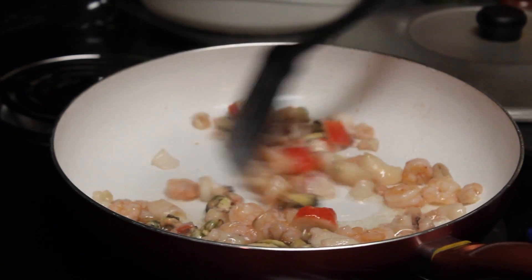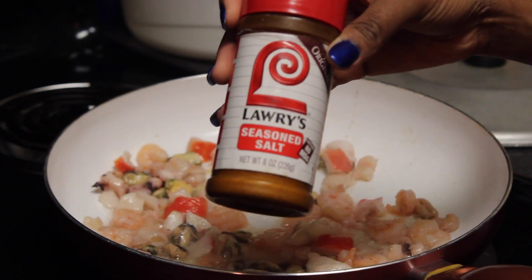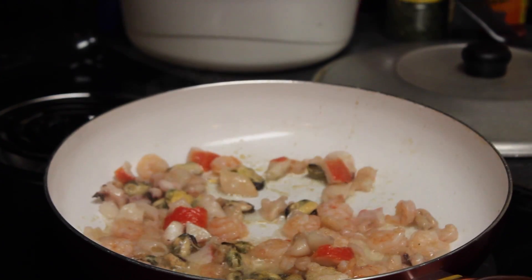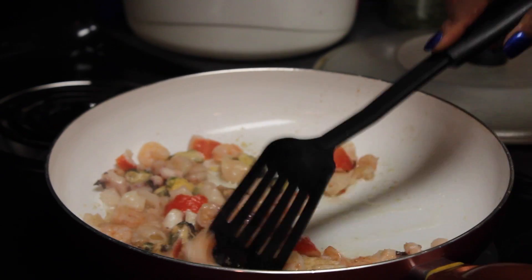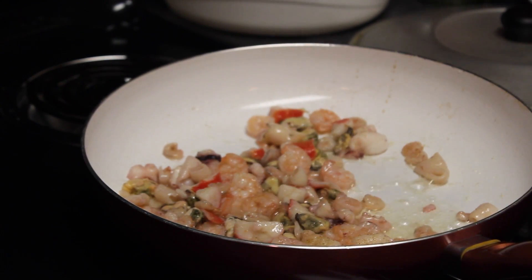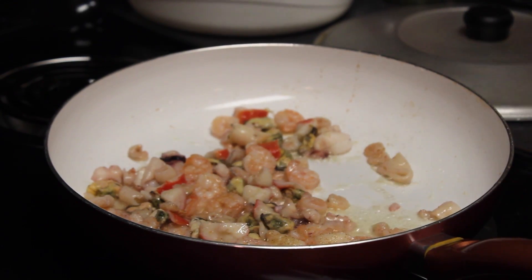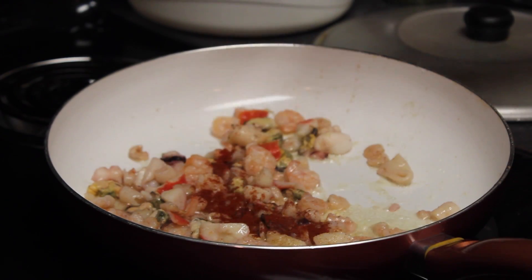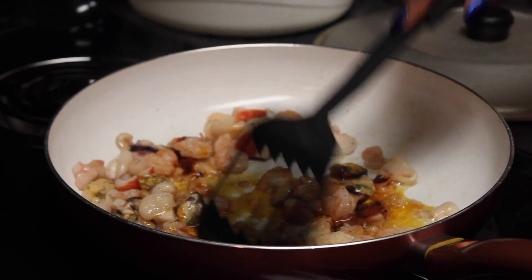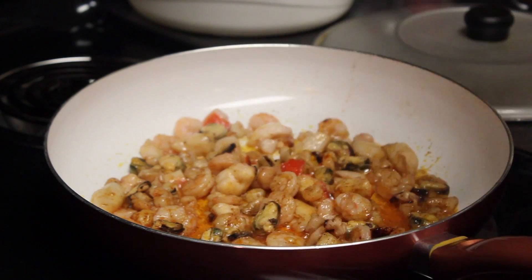I then season with one tablespoon of seasoned salt. Then 1.5 teaspoons of chili powder, depending on how spicy you like your food. Chili powder is not really spicy, so that's why I use it. And then add parsley — there's no desired amount, just depending on how much parsley you want.